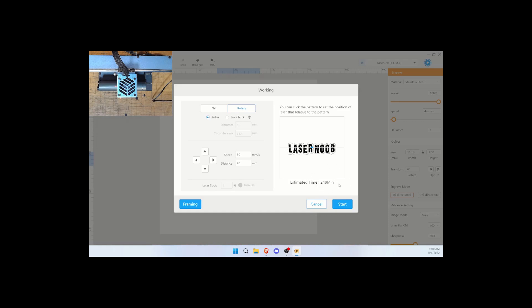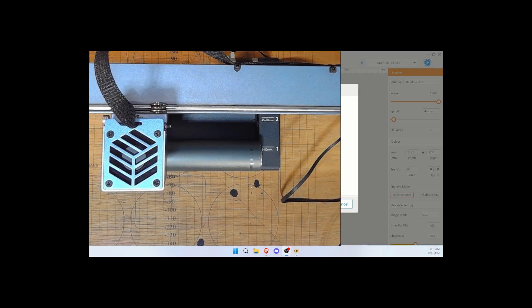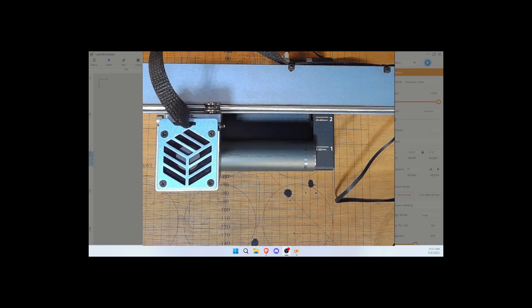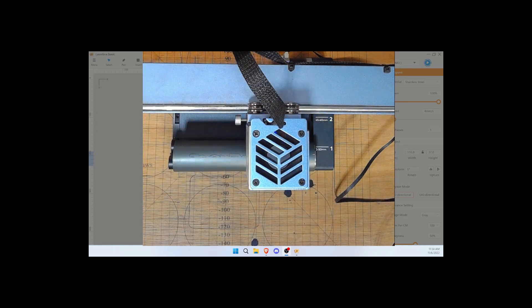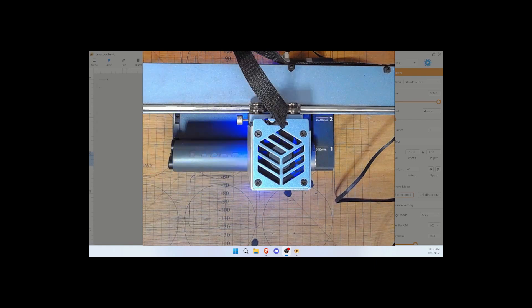We're going to go ahead and leave that setting and do it. I'm going to record most of it — I'm not going to try to record four hours of this, but you'll see how it starts. Towards midway I might shut the camera off for a little bit. So we've got our laser centered, our height set, and our protective goggles on. Always have those on. And we're going to go ahead and start.